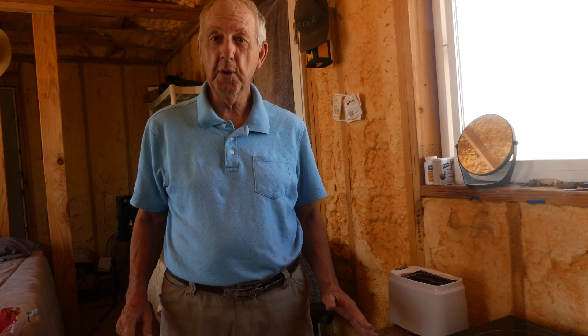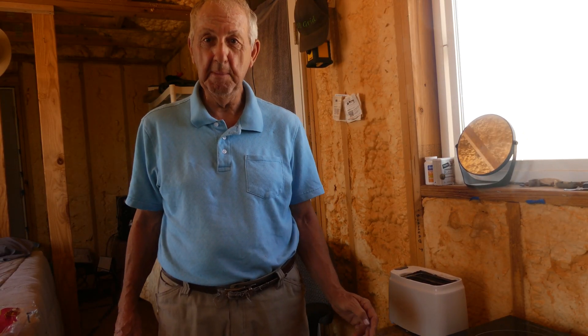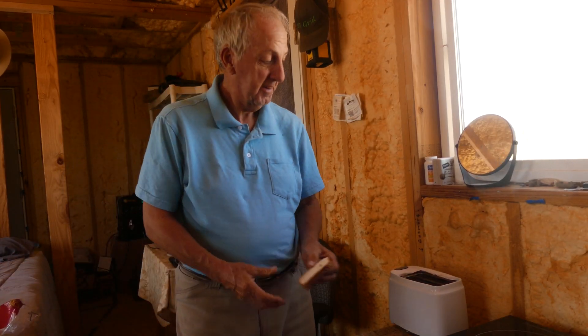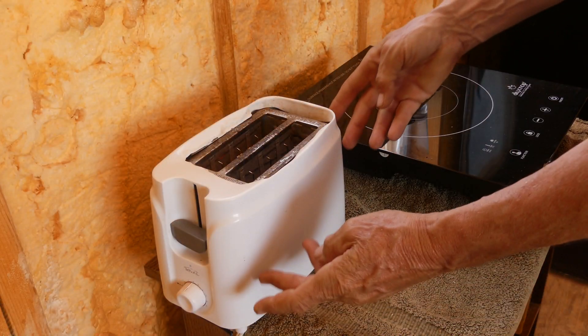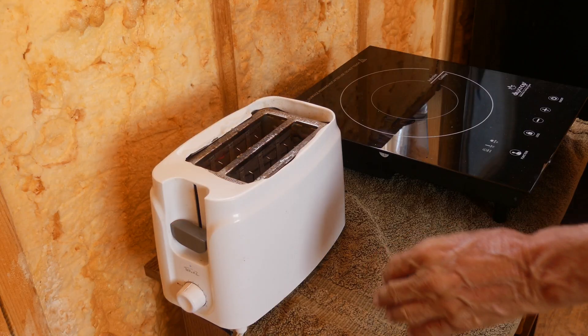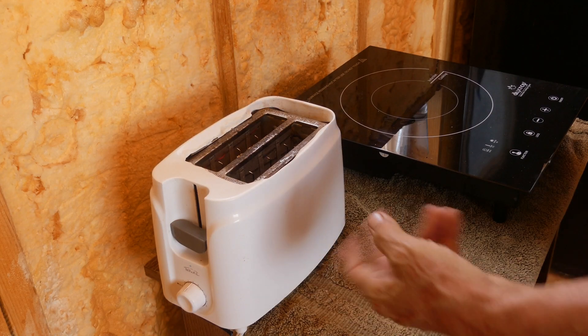When you're off-grid without electricity, you really miss certain things — for me it was toast. This 'super expensive vintage' toaster that cost me 'hundreds of dollars'... actually it was three dollars at the thrift store in Bisbee. Now that the toast is cooking, I want to know how much power it's drawing, so let's check the Titan.